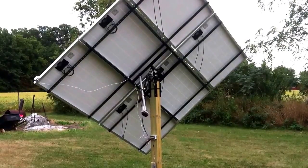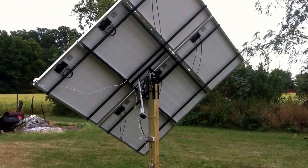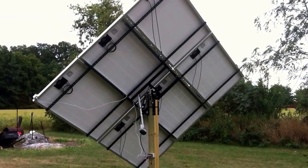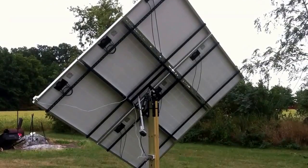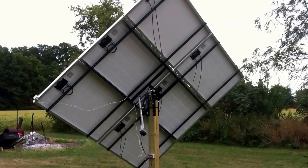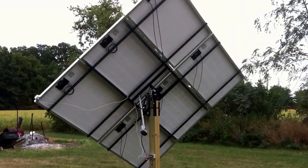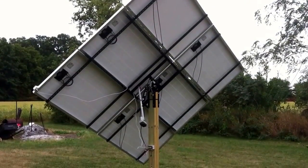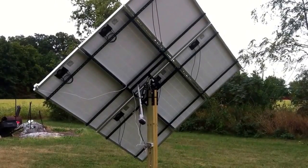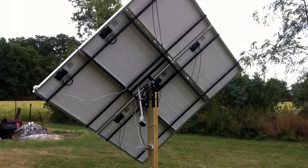This is my solar tracker with the panels installed. There are six 245-watt Canadian Solar panels, and they will be connected to Enphase inverters. I have 220V run up to the pole — I'll show you that in just a moment.